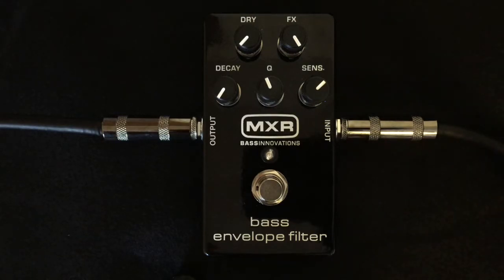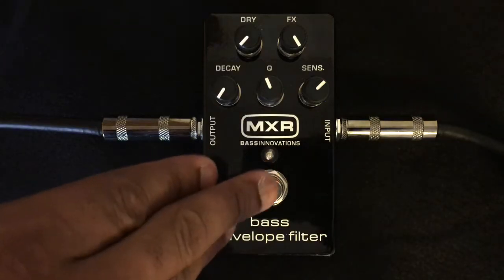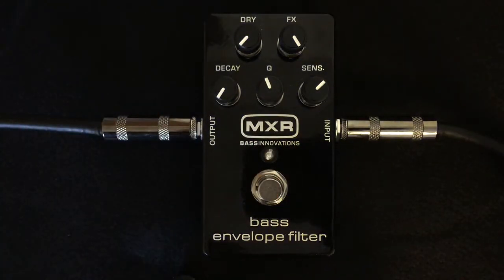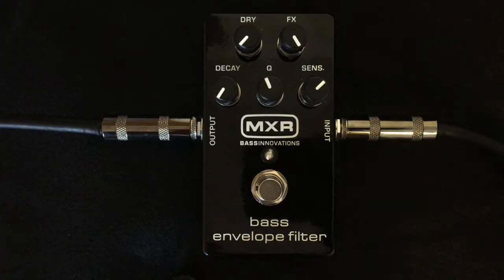I'm gonna start off by saying the way it looks — it's pretty straightforward, just some knobs, a rectangular casing that's made of aluminum, and it has a foot switch on it. If you hit the foot switch, that's how you know it's on — a little blue LED light pops up. So it's pretty simple. As far as the color is concerned, it looks like it's black, but when you get in certain lights...